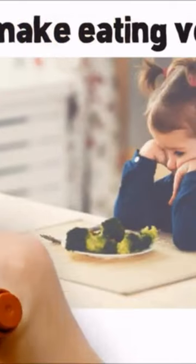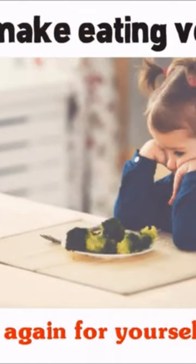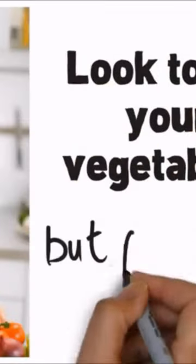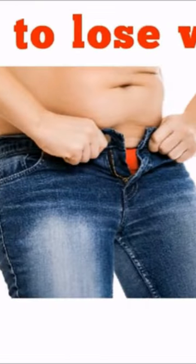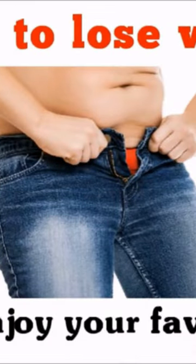Want to make eating vegetables fun and exciting again for yourself or your family? Looking to increase your daily vegetable intake but find vegetable prep too tedious? Want to lose weight while still enjoying your favorite foods? If so, the Griefton's Five Blade Spiralizer is your answer.